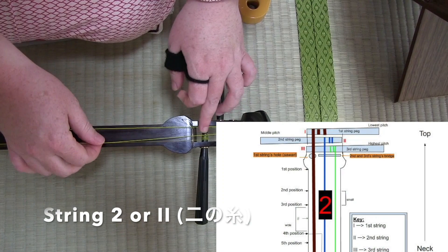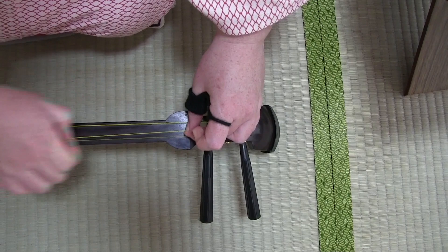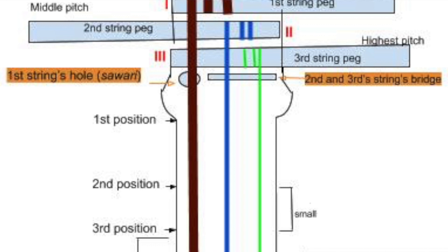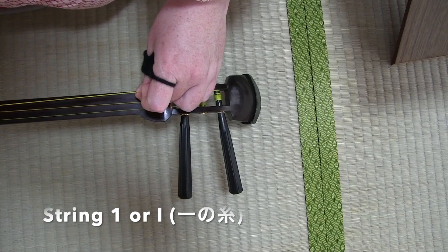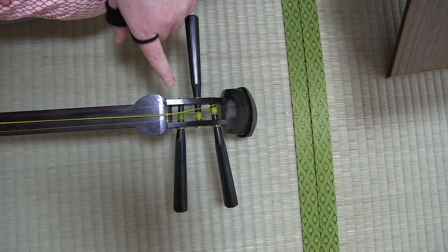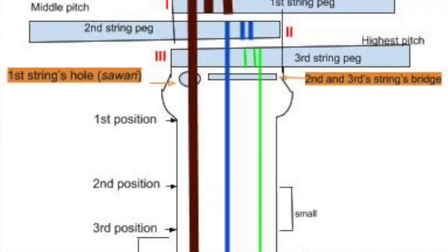Then we have the second string, or middle string. This string, unlike the third string, is a little bit thicker. It is also fairly textured — can you hear that? It has a texture to it, so it's not nearly as smooth. But once again, just like the third string, the second string is also put on the kamikuma, or the upper bridge. However, then we get to our thickest string, which is also slightly textured — again, it's not smooth. If I do that to the third string, no sound. Only the first string, the thickest of all the strings, is not placed on top of this upper bridge.